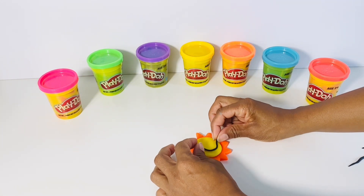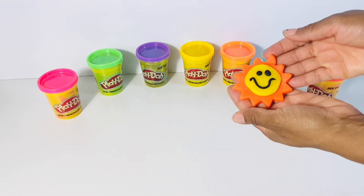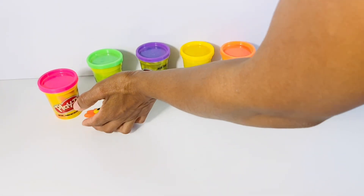Our sun is very happy, so we're going to make a smiley face. Boys and girls, we did it! We made one hot, happy sun.